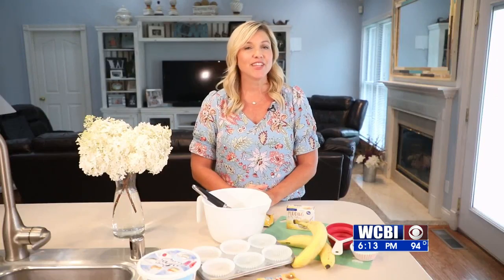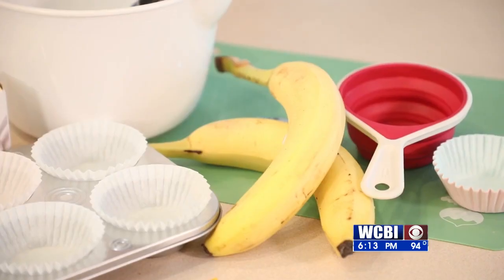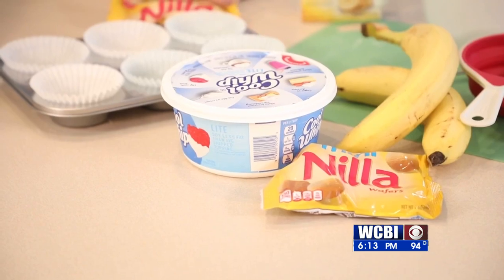All you're gonna need for this delicious treat is a muffin pan, some cupcake holders, some bananas, banana pudding, vanilla wafers, and of course, cool whip.